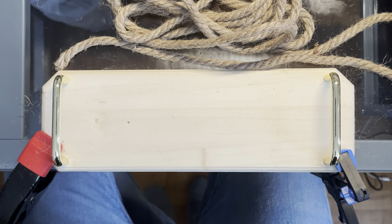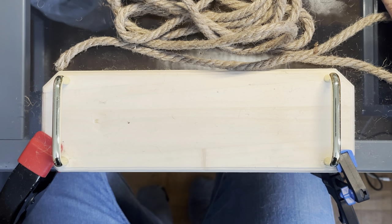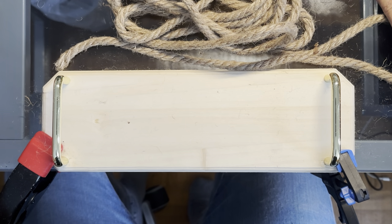Hello, Egyptology lovers. Welcome back. Today we're going to do a special video showing how to make a knot — a special knot known as the Knot of Tutankhamun.